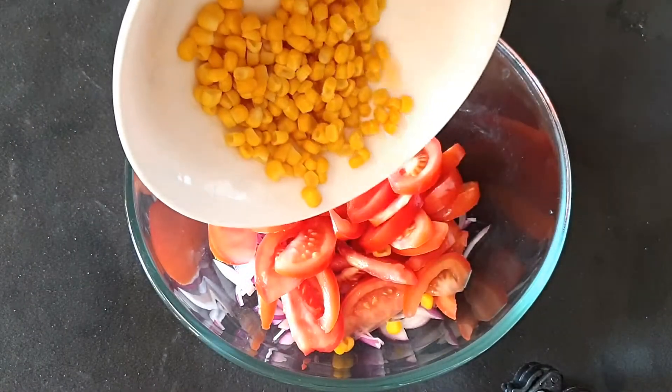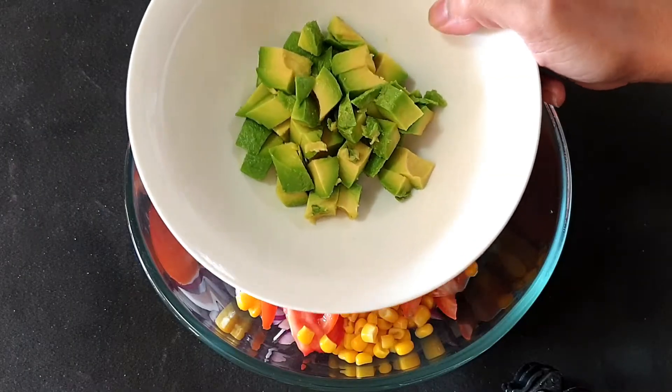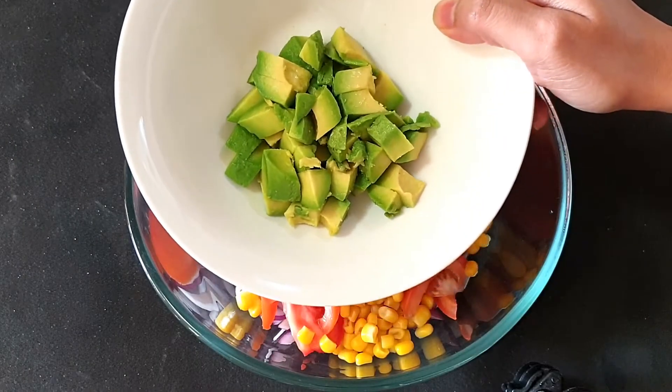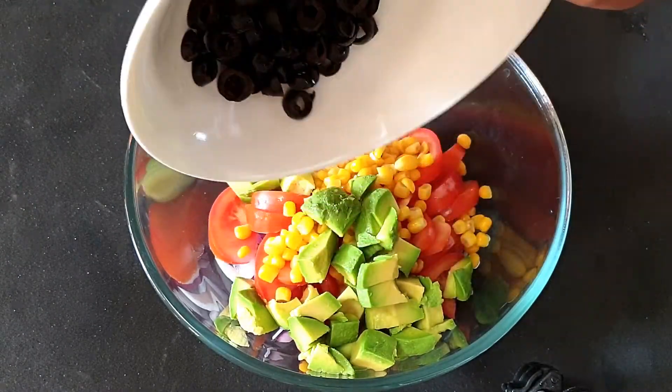Next I will add in some boiled sweet corns — half a cup of boiled sweet corn. To this I will add one avocado, which is cut into small pieces. Next goes in two tablespoons of olives.